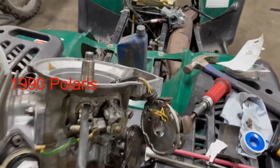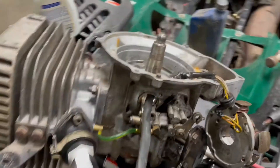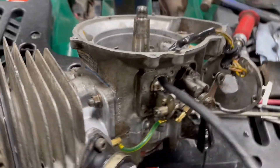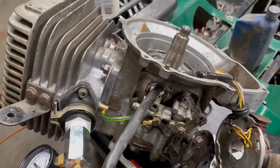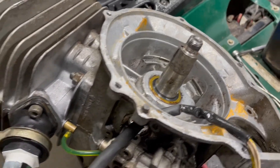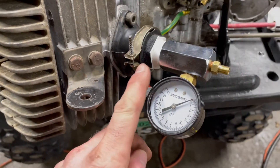We got an Explorer 300 with a 250 engine in it, looks to be a 1990 according to the VIN tag. The engine is out and we want to check the crank seals to see if they're leaking or not. The spark plug is left in.